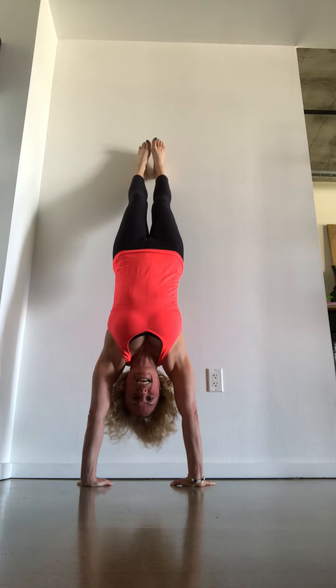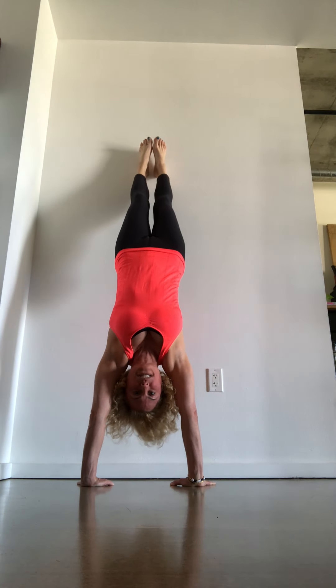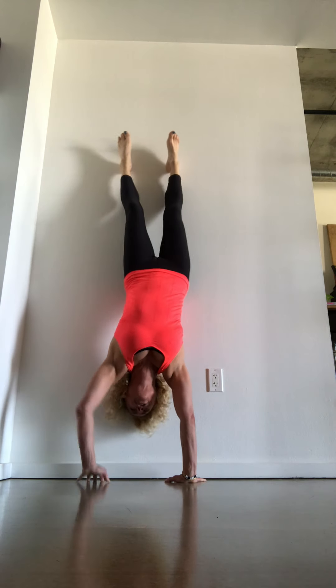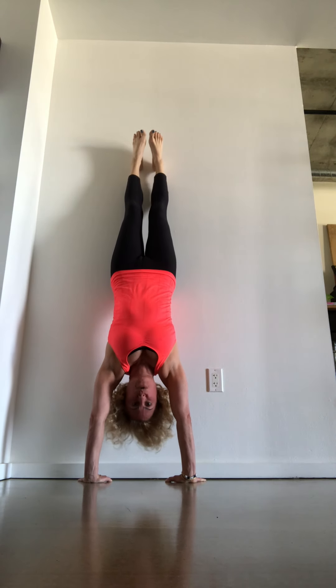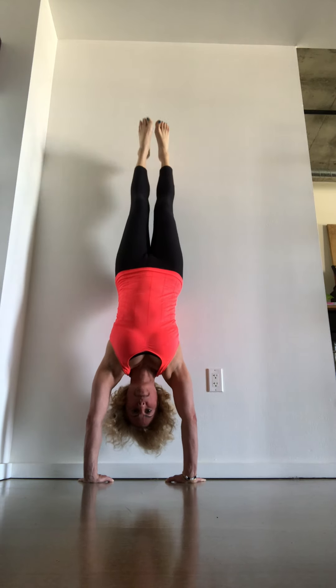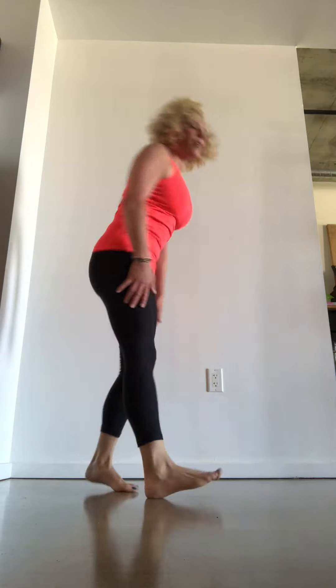So we're upside down, we're nice and inverted, pressing off from the palms. If you want, carefully walk yourself back so you are supported all the way on the wall. That might take a little bit of time — hold yourself up as long as possible. Remember, shaking just means that you are alive. Inhale, reach the arms up and overhead, and exhale, palms come down. So a little variation with our L-stand here.